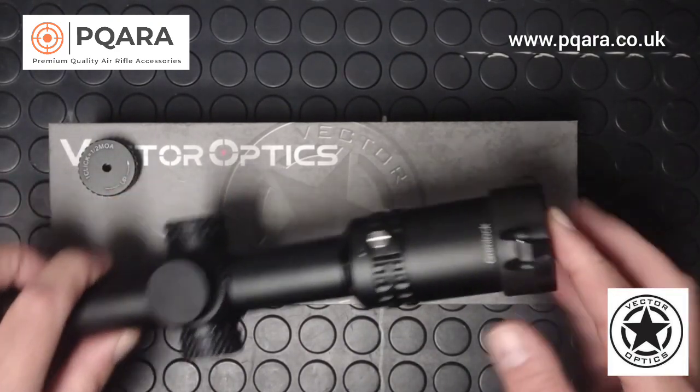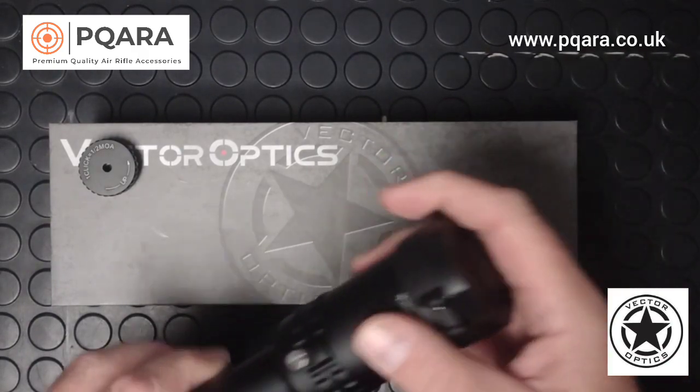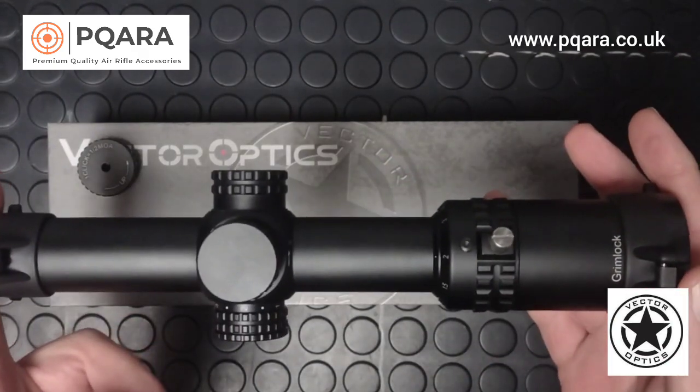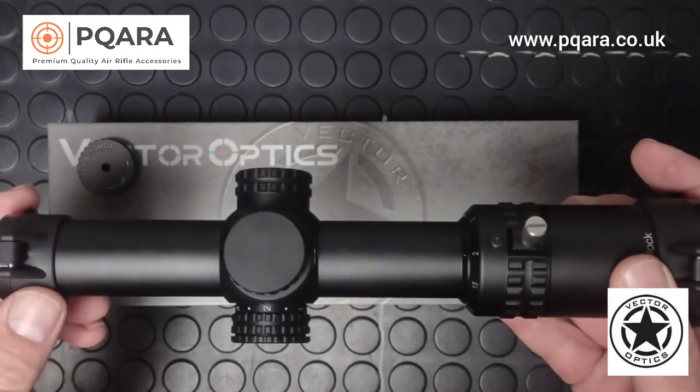The eye relief on this is 3.8 inches, so it's a good long eye relief and it's very forgiving. The scope itself is 265mm long and has a 30mm tube.